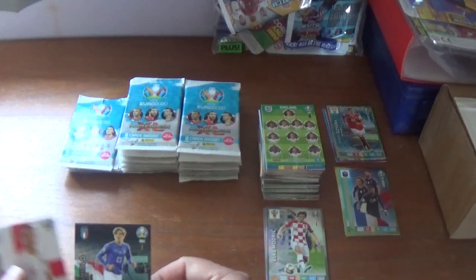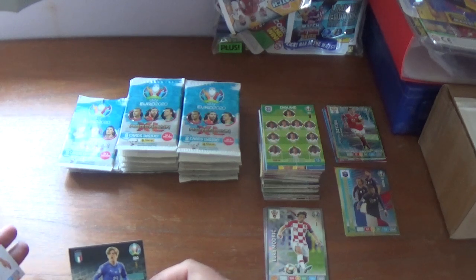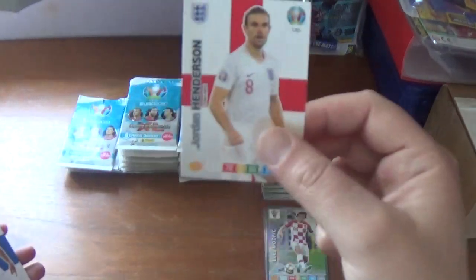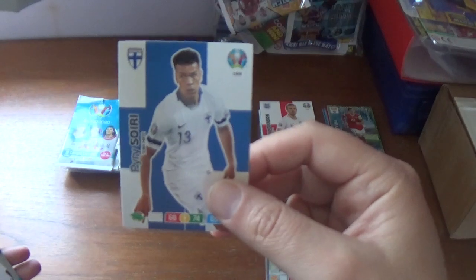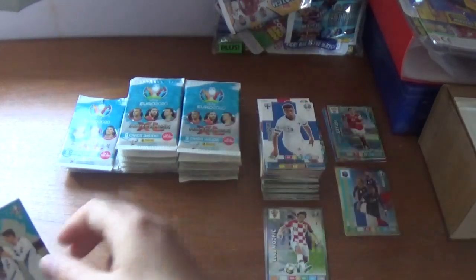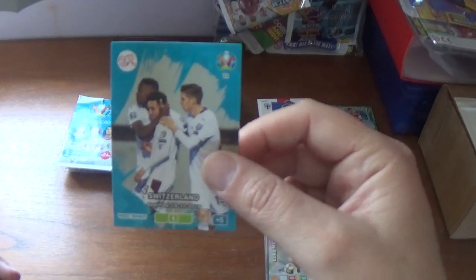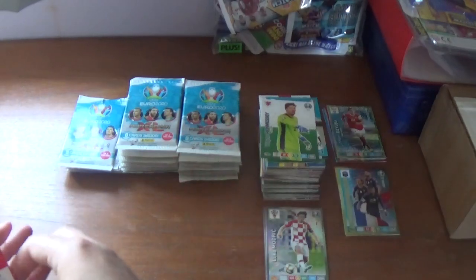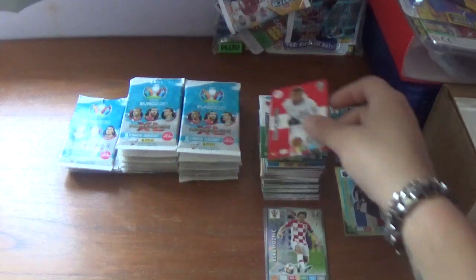Continuing with a wonderkid born in 1999 — Nicolo Zaniolo of Roma and Italy — Jordan Henderson of England, Pyry Soiri of Finland, Switzerland magic moment qualified 18th November 2019, Wayne Hennessy of Wales and Crystal Palace, finishing with Manuel Akanji, the Borussia Dortmund Swiss centre-back.